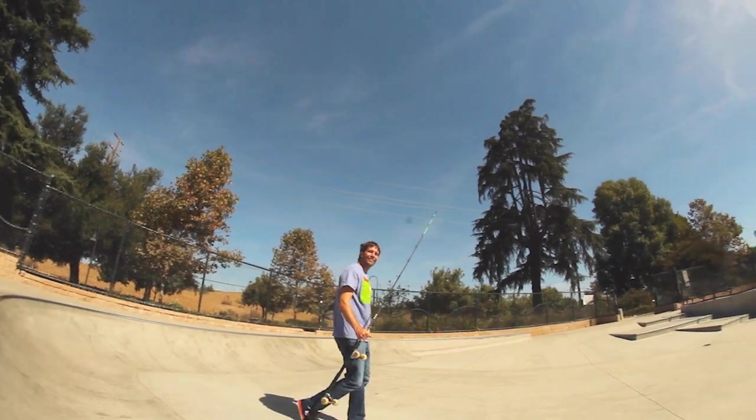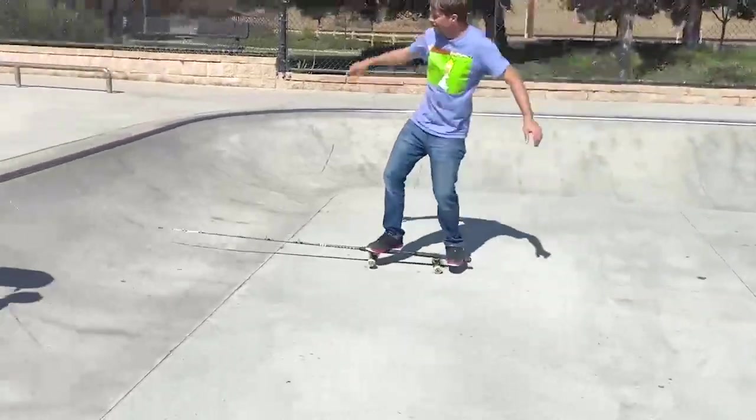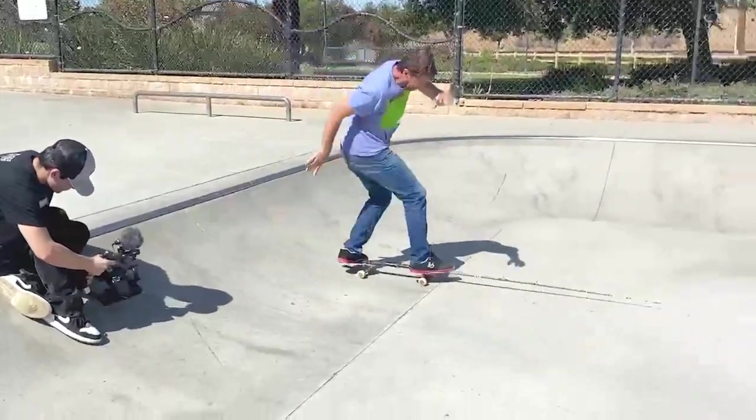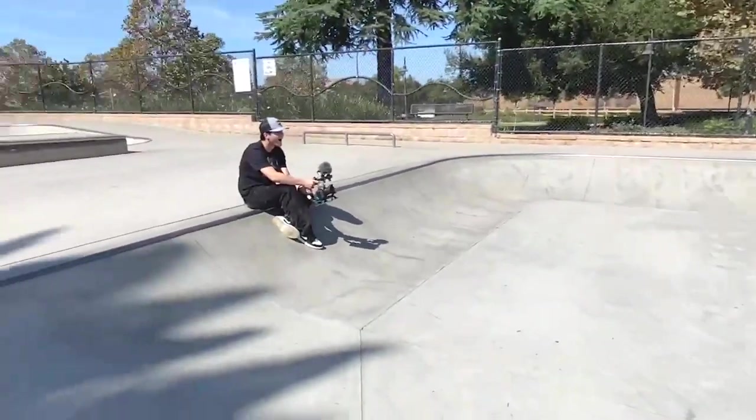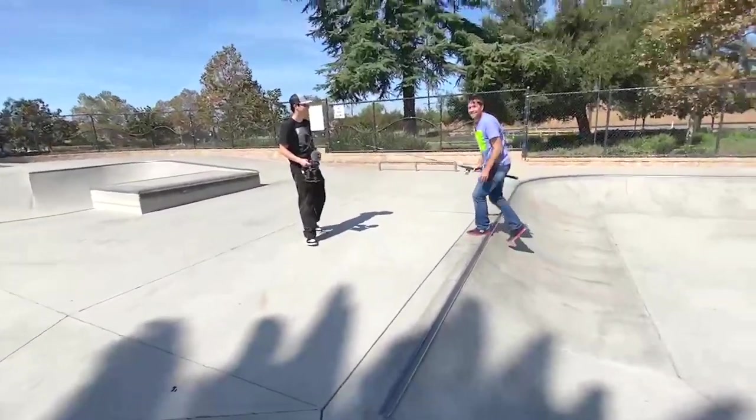Oh, it's coming down, I don't know. It stuck out your filmer. That was so close to my face. I don't know how that didn't hit you.